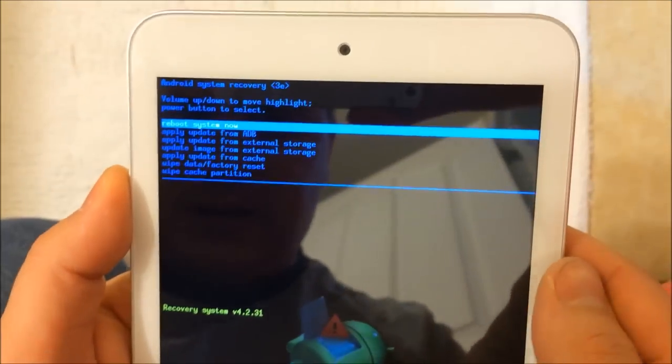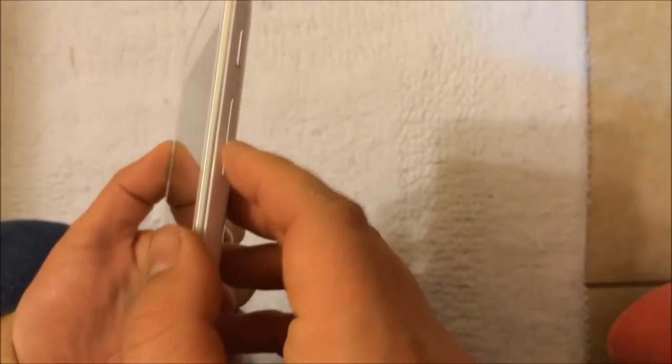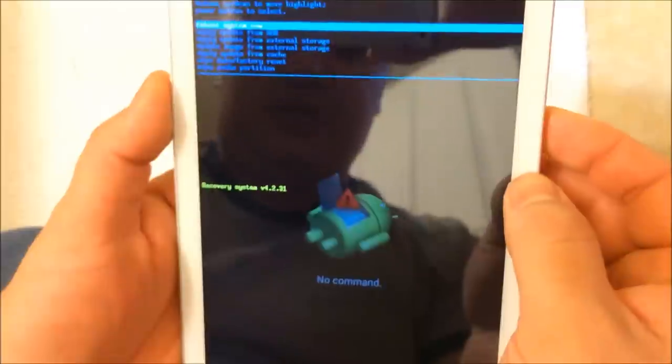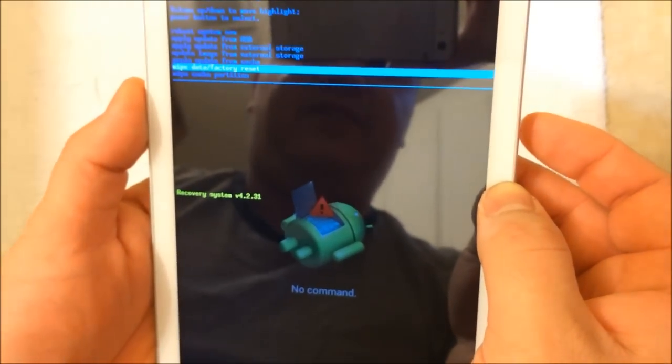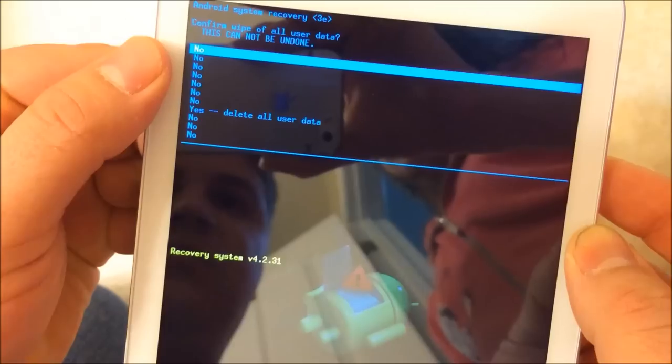Next, you need to select the right option from the menu. The first option is reboot. Use the volume controls to go up and down — volume minus is down, volume plus is up. Go all the way down to the second-to-last option: wipe data / factory reset. Press the power button to select it, then hold the power button to confirm yes.